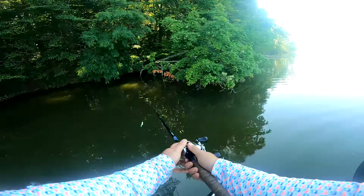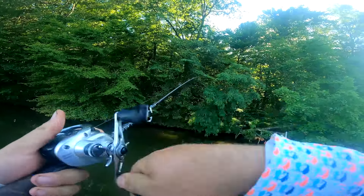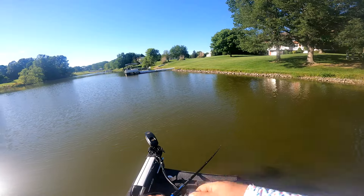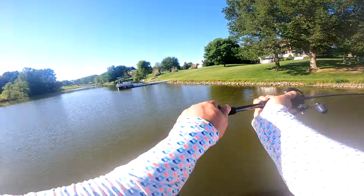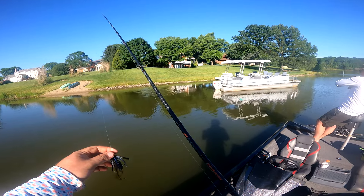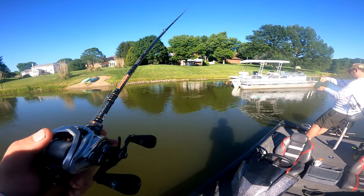Welcome back to the channel — today's an extra bonus video. Did pretty decent today, had a lot of action, just could not find a keeper-size bass to stay on the hook. Come here little bud. Got him — I actually thought it was a gill at first. At least we're catching them.